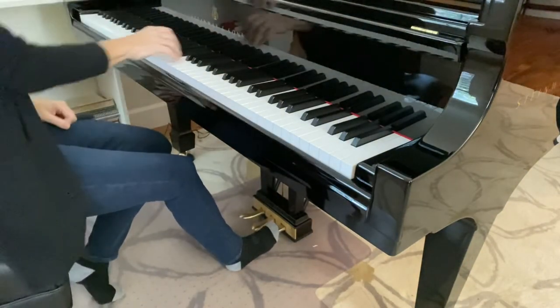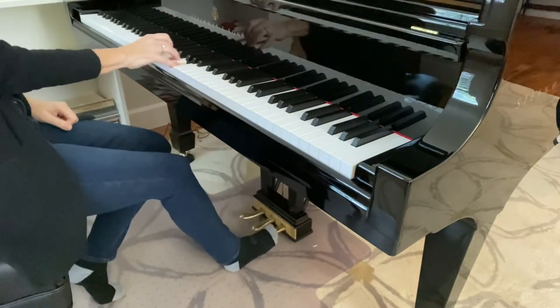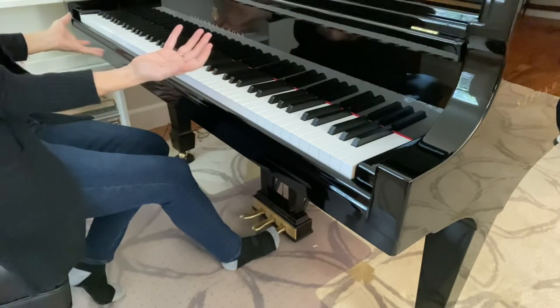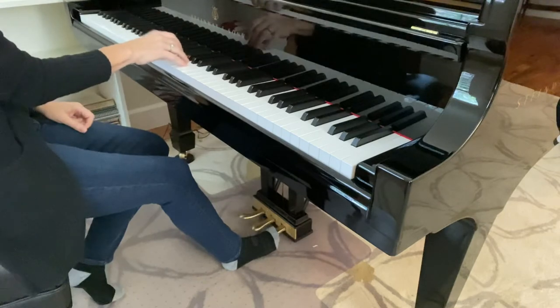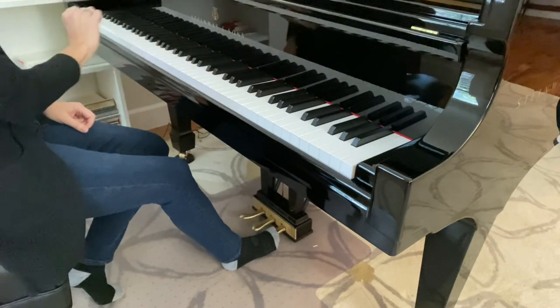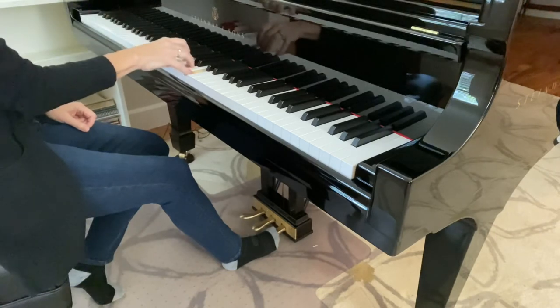You'll just start with the C chord and then put the pedal down. Now you can let your hands go and the notes will keep ringing. If I just left that down and play the next chord, you can hear that they all keep sustaining together.